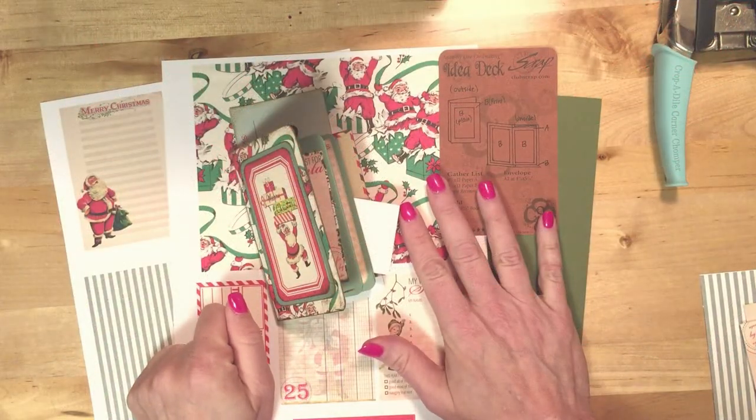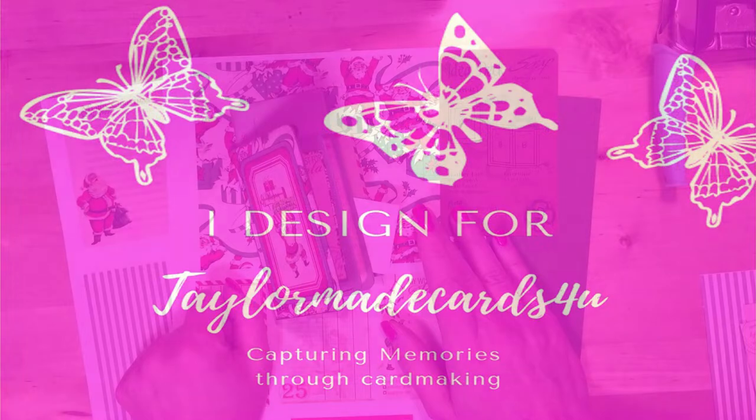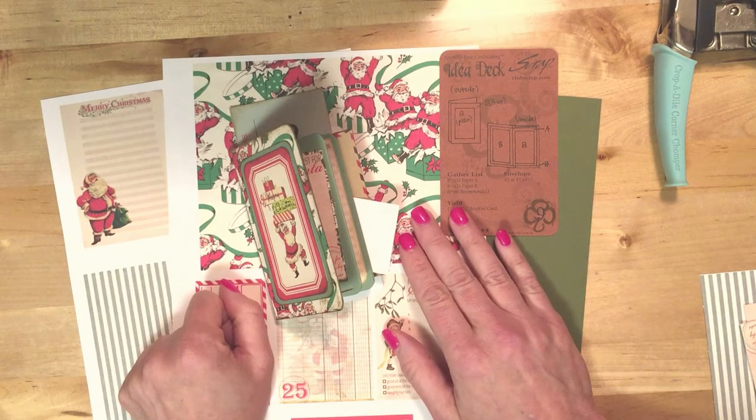Hi, I'm Wendy Bellino and I'm a design team member for the brand new design team at Taylor Made Cards For You. Monica Taylor is the owner and she has some awesome vintage and retro digital images and kits in her Etsy shop. My project today features images from the Santa Passport Kit.